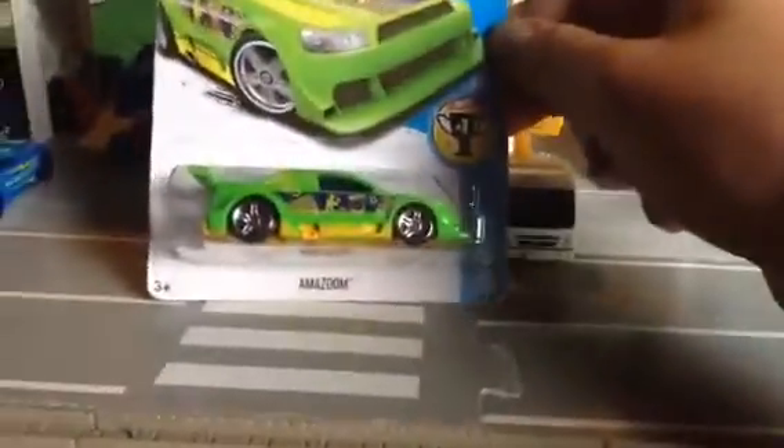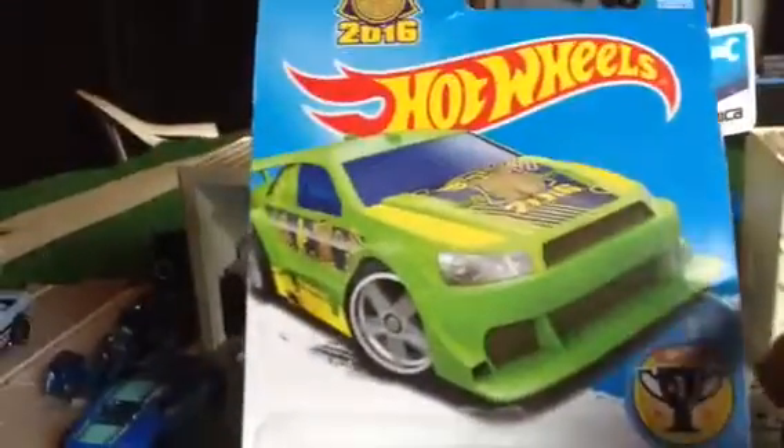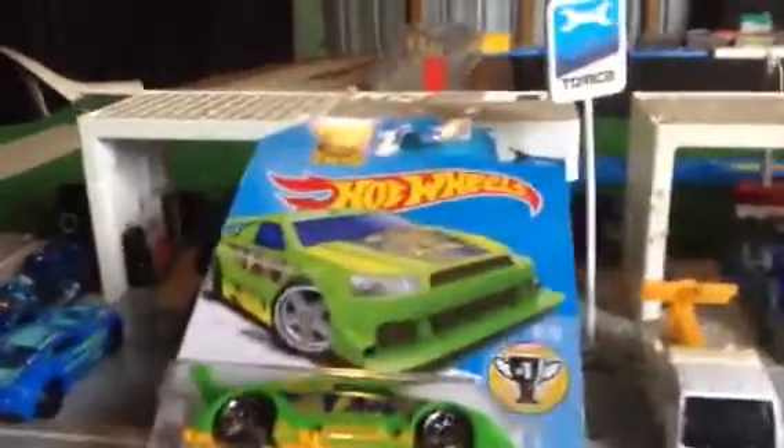So for today we have the 2016 Hot Wheels Amazoom, rated 9 out of 10. Let's just take a look at the packaging — Hot Wheels 2016, very nice bright green car, looks more like a Mitsubishi Evo from what I can see. I'd give it a 9 out of 10.